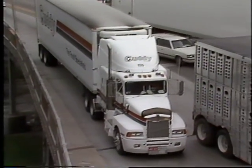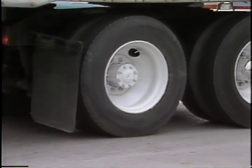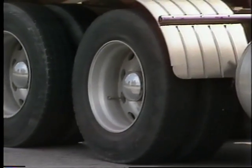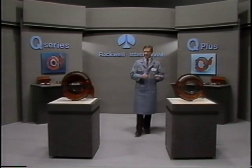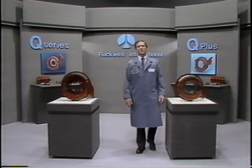With more aerodynamic trucks, increased loads, and added emphasis on safety and maintenance, brakes today are more important than ever. That's why Rockwell International combined performance and dependability with ease of maintenance in all Q and Q Plus series brakes.